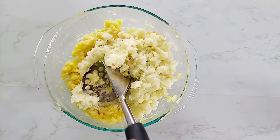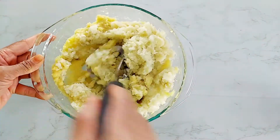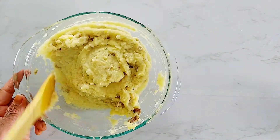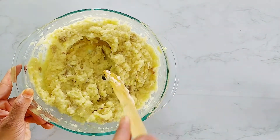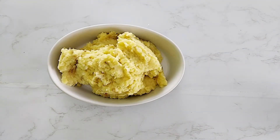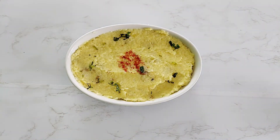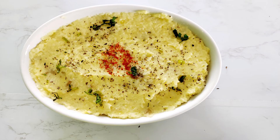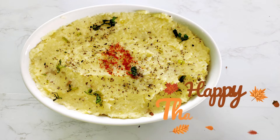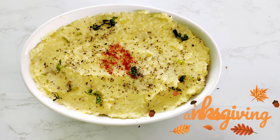Add in the grated cauliflower and roasted garlic cloves and mix thoroughly. Transfer to a serving dish and garnish with paprika and parsley. Delicious and healthy cauliflower mashed potato is ready for serving. Now you can enjoy this amazing dish with your family and friends.